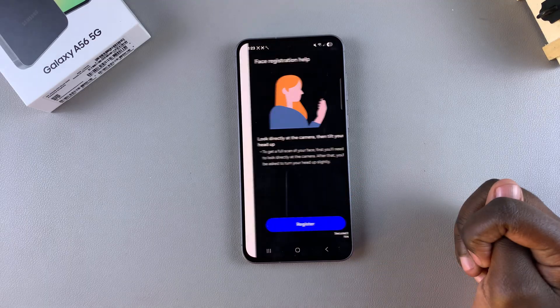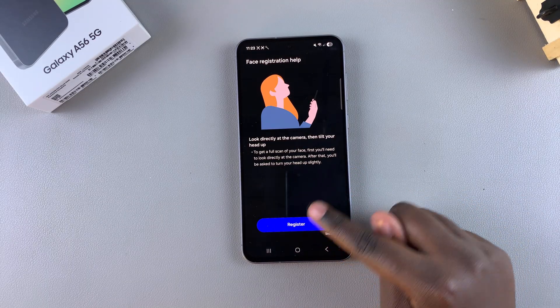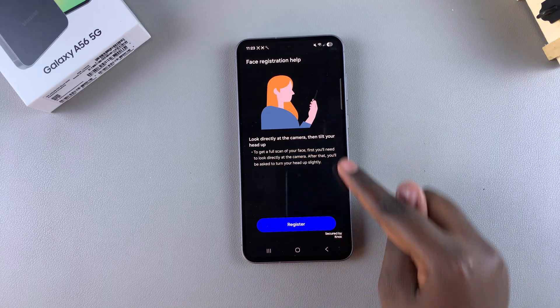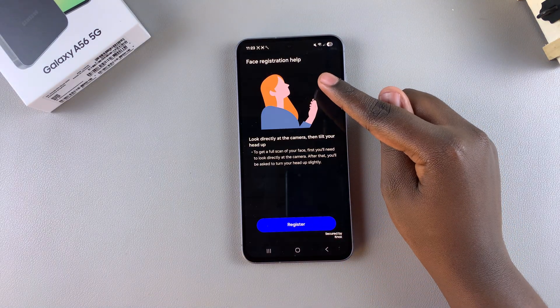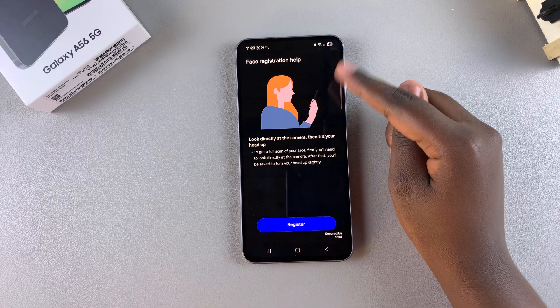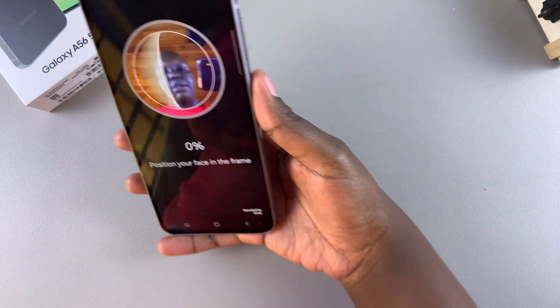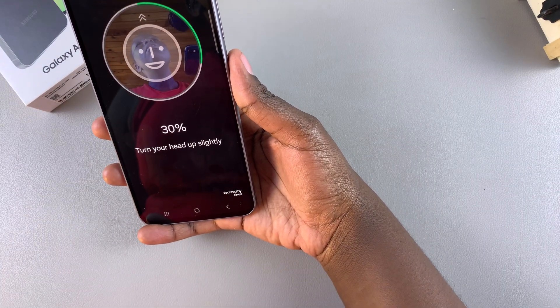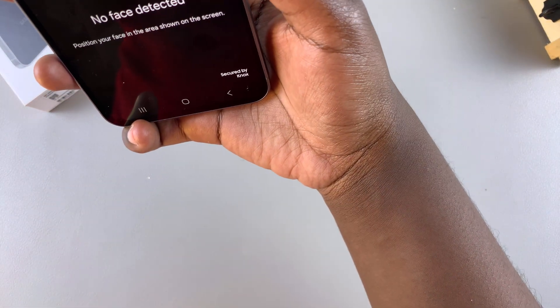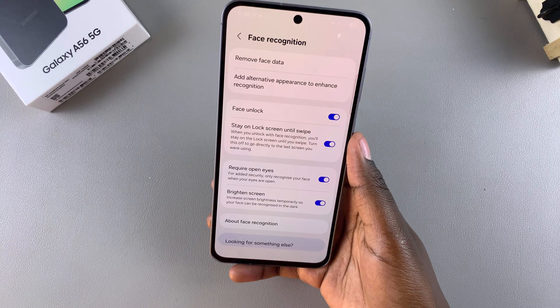Once added, you can now tap on the option Face Recognition. From here, tap on Continue and then tap on Register to start adding your face so that you can use face unlock. You'll see the motions you need to do when registering your face — just tilt your head back, and then when prompted, tilt your head down.